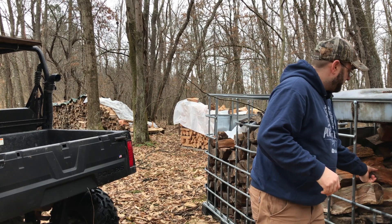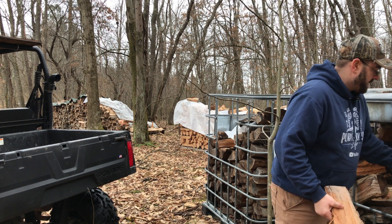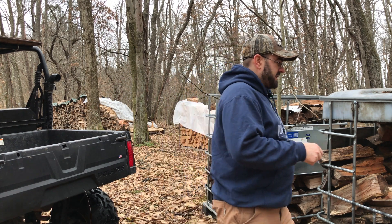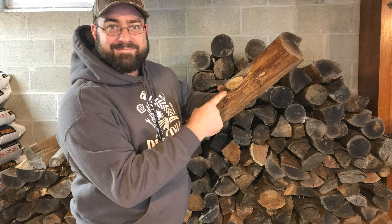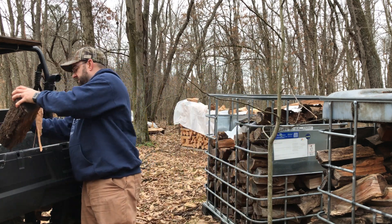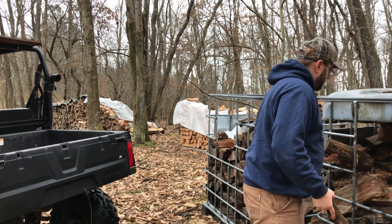Before we get into that power discussion for the big building, I want to get some of this cherry loaded up from the tote and brought into the basement. The weather guys are saying we're going to get four plus inches of snow Monday night into Tuesday, so I want to get some of this brought in. I still have plenty of the cord of oak but I like to mix this cherry in with it. Some people say you should mix cherry with other woods for safety reasons.